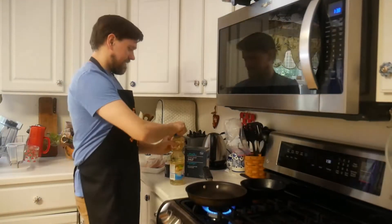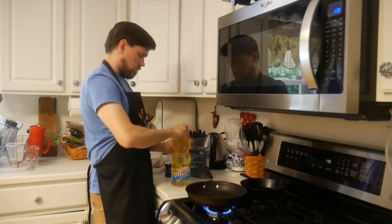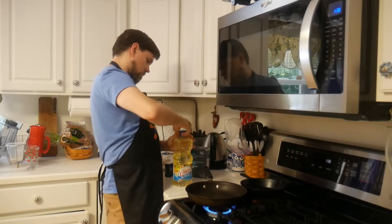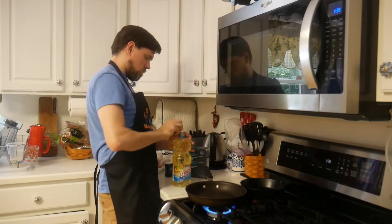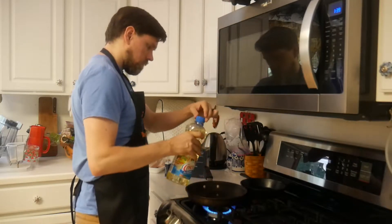We haven't done a bonus clip in a little while, but for this video we are going to add a clip of making cooked chicken, because there are a few techniques and a few things that you'll want to know when a recipe calls for cooked chicken.